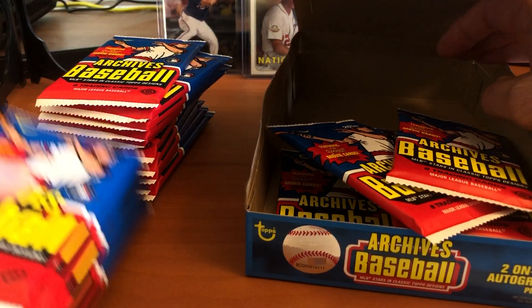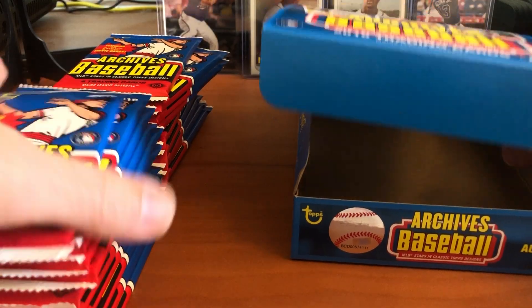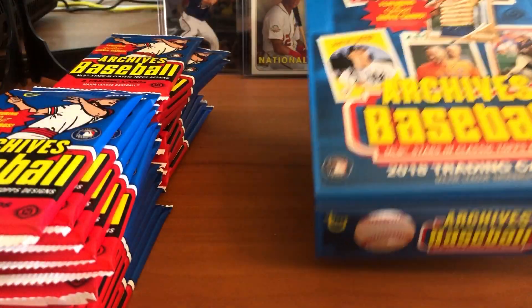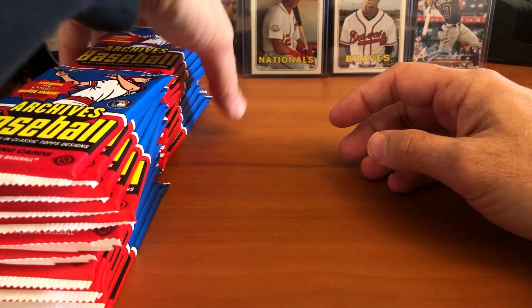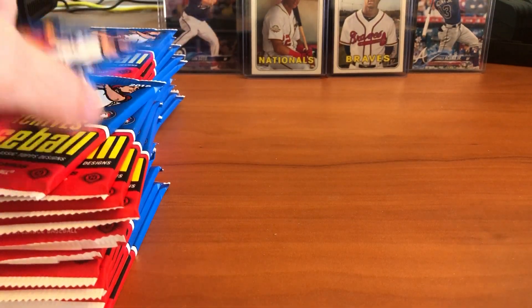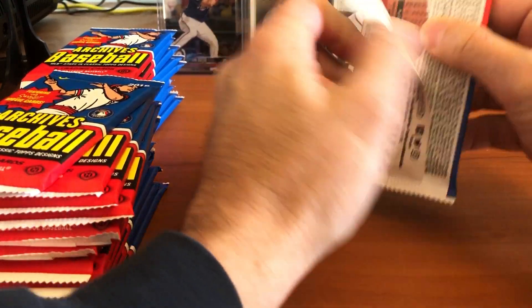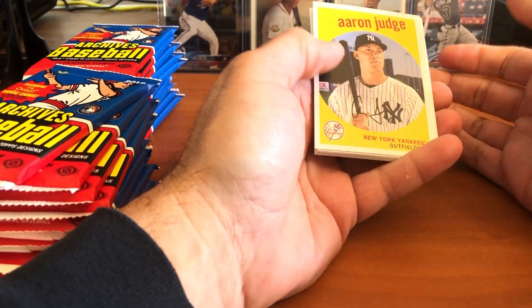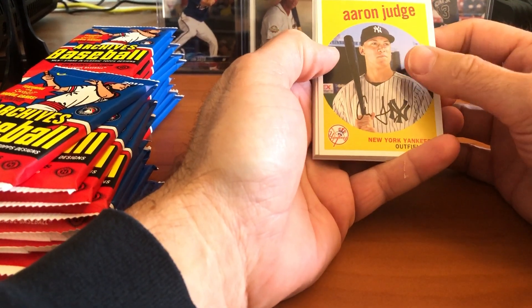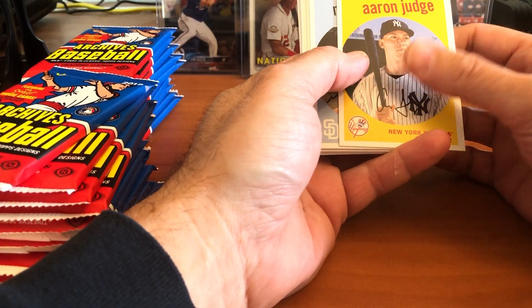The two autographs per box interested me as well, and the Sandlot inserts — which are really cool, since Sandlot just celebrated its anniversary — that's a big plus for me because it's one of my favorite all-time baseball movies. I appreciate all the support on the channel; if you guys like what you see, please give us a thumbs up and subscribe, as I'll be continuing to do box openings and share my opinions on the card market.